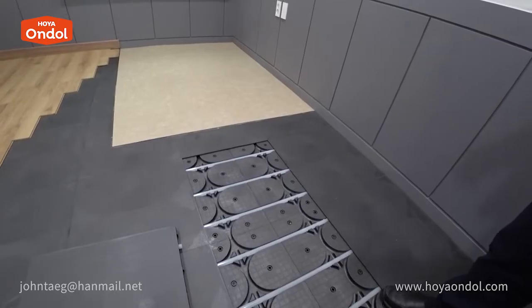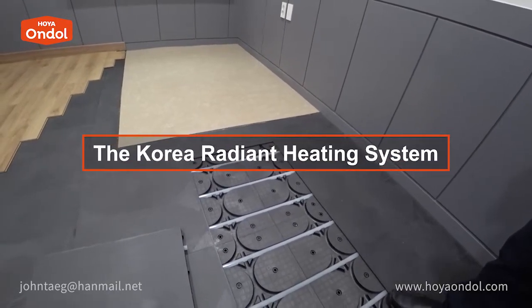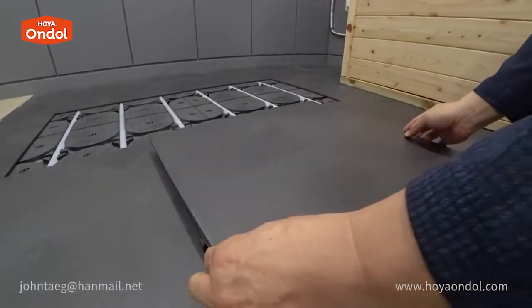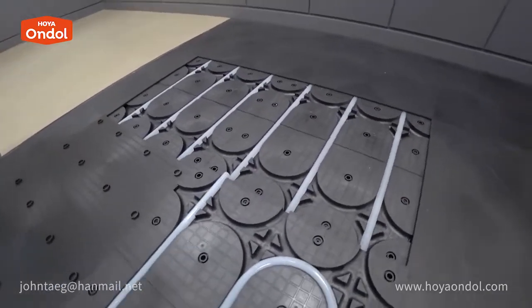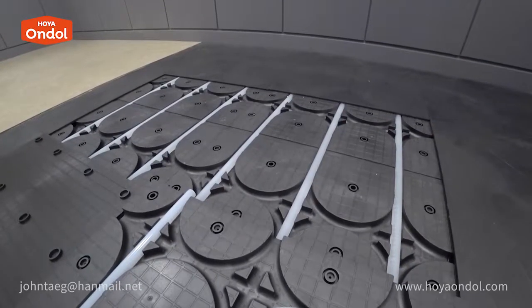It was created to spread Korea's unique Andol culture — a water underfloor heating system. Lay the lower plate, insert the pipe, and cover the upper plate and you are done. It can be installed alone in rooms of 20 square meters or less, directly installed in the office and in use. We do not use a hot air blower at all. This is Hoya Andol, the Korean traditional underfloor heating system — a groundbreaking product that anyone can install easily and warm a room.